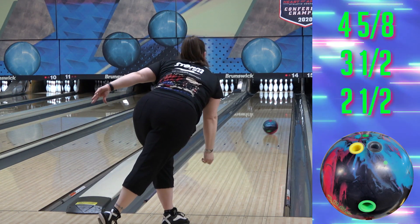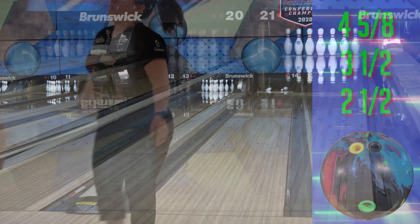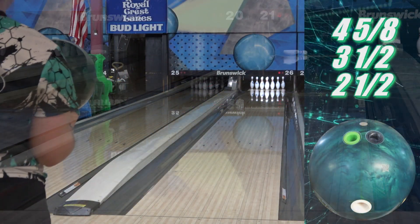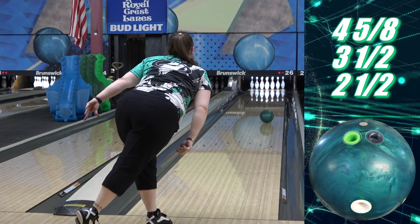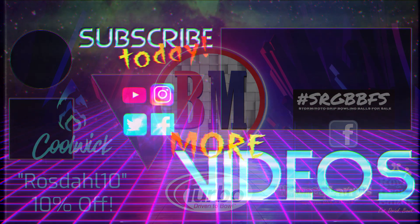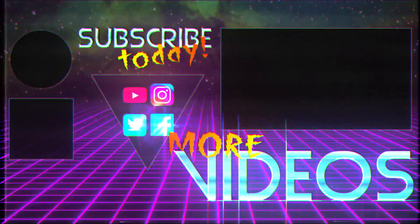Final verdict: they're too close to have all three unless you like stuff in that zone and want shape complements. Angel favors stuff like this, so she's going to be carrying around the Soul and Cosmos plus other somewhat similar stuff. The Cosmos releases July 8th — look for other videos leading up to release date. Thanks to Storm, Turbo, Bowler's Mart — remember to follow that link in the description to get this thing ordered — Coolwick and SRGBBFS. Thank you for watching, and may the strikes be with you.